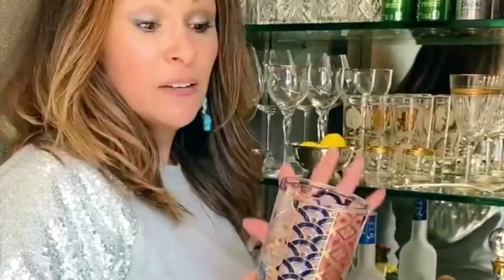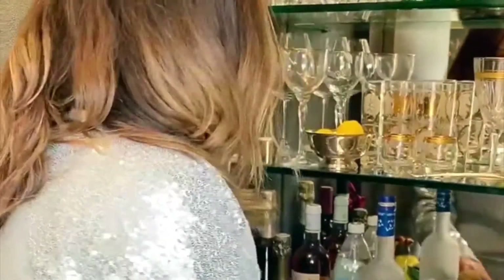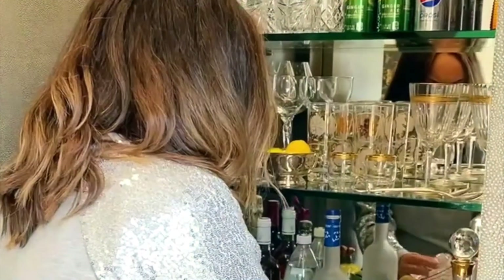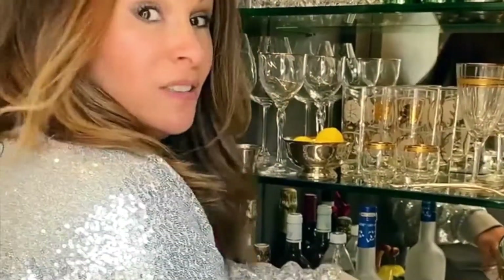Pick a glass. I love to use a rocks glass but you can definitely use a highball. Then just pour your ice in there. Don't be stingy with the ice because you want that drink to be really really chilled when you enjoy it.